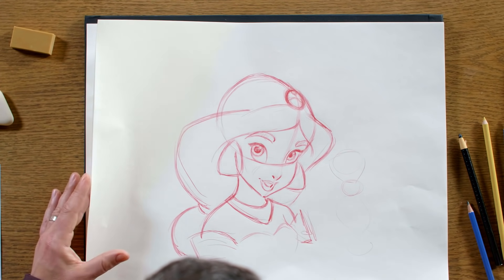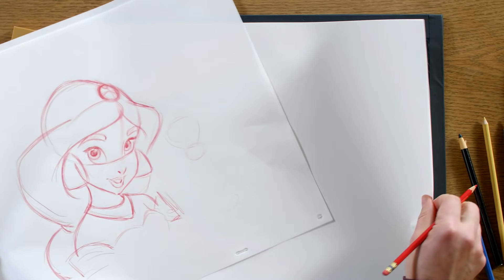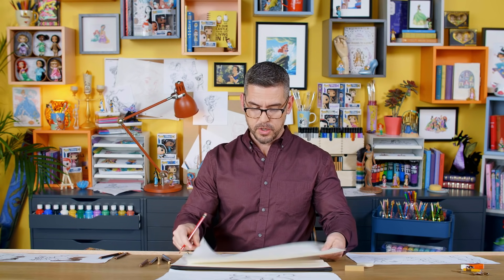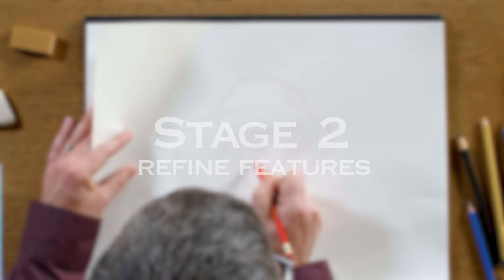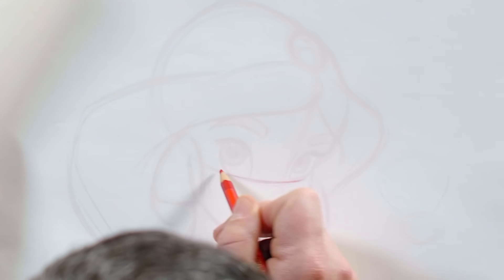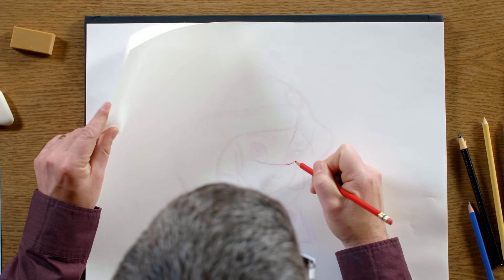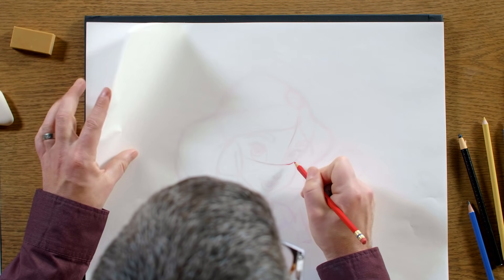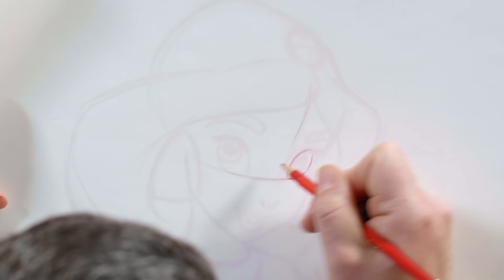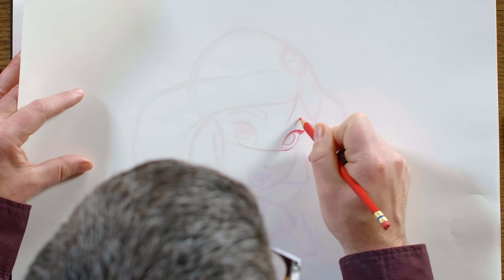So this is pretty much my first pass at Jasmine. I'm going to use a fresh sheet of paper. With this paper, I'm able to kind of see through where I was — I don't want to lose sight of where the eye line or the center line is. This is where you can start changing and refining things. Compared to my rough drawing, I'm going to bring this eye shape down just a little bit.